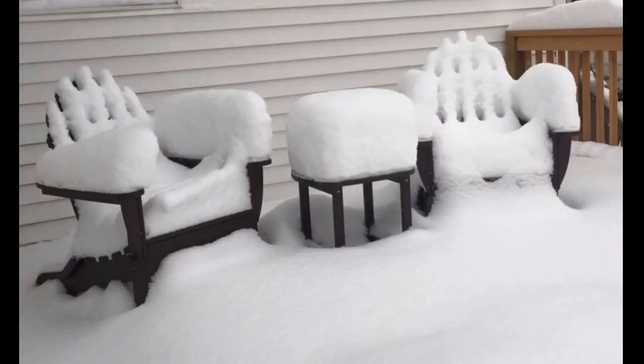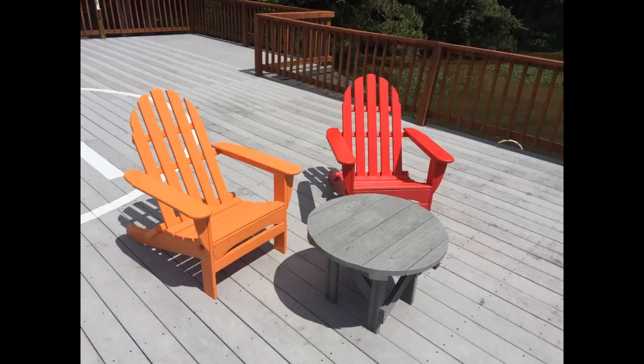I bought these chairs and tables over a year ago. They were simple to put together, comfortable, and still look like new. What I truly like about them is that they are substantial — heavy enough that our Florida thunderstorm winds don't blow them off my dock, like our other patio furniture.